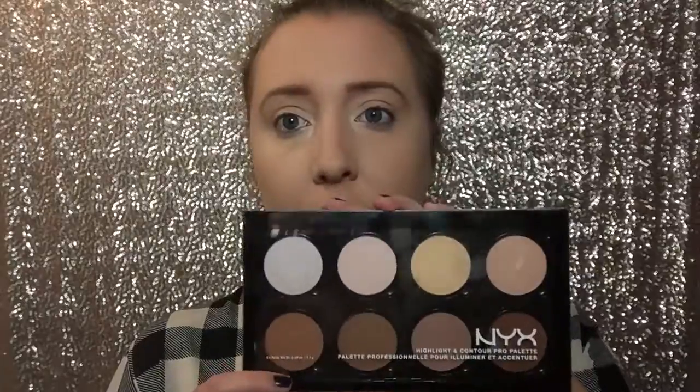Once you've got that all blended out, I'm going to go in with the Ulta foundation powder, and I'm just going to be dabbing this onto my skin, not swiping. Now I'm going to go in with NYX Contour Palette — this is my absolute favorite right now, I'm obsessed with it. Look how pigmented it is! And I'm just going to go ahead and do my contouring.